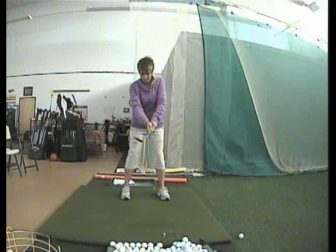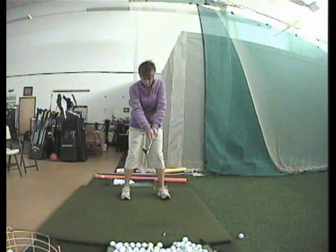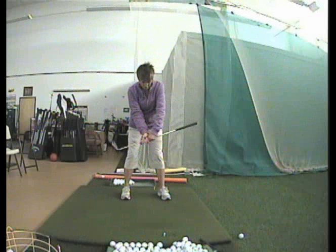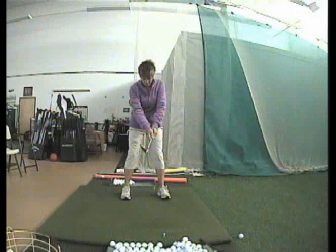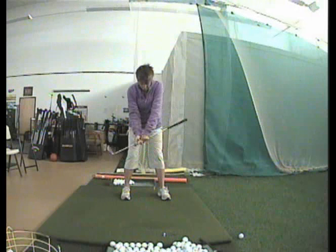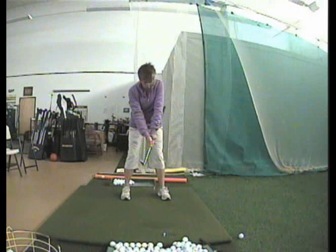Tuck that club into your target side. For us righties, it's our left side, and start making that putting-like chipping motion. If you're flipping your wrist, that club's going to hit you right in the side. That's why we call it the Punisher Drill.